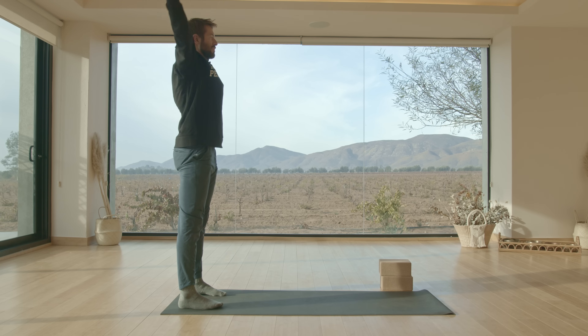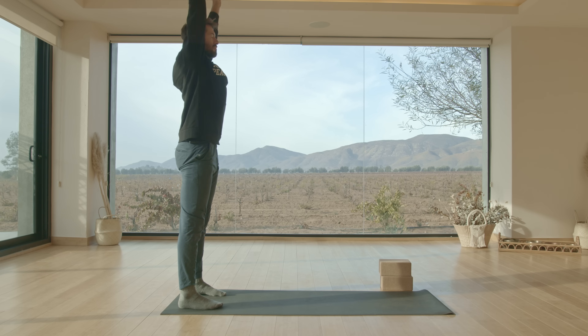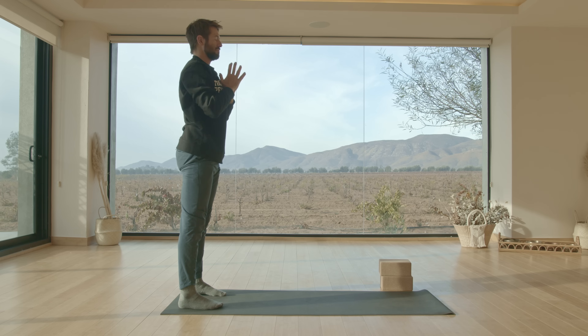Roll yourself up to stand, do a couple of big arm circles, and you're done with your morning — or any time of day — mobility routine. I hope you enjoyed this routine. If you did, hit the like button and let me know. If you'd like to see more mobility routines, leave a comment below and subscribe to the channel so you don't miss any future uploads — it's the best way to support the channel. Thanks for joining me and I'll see you next time. Have a great day.